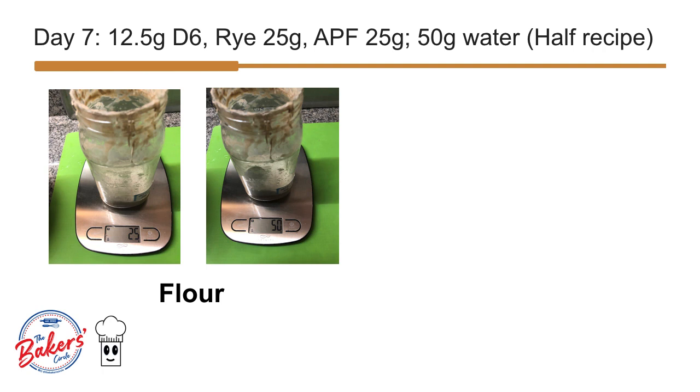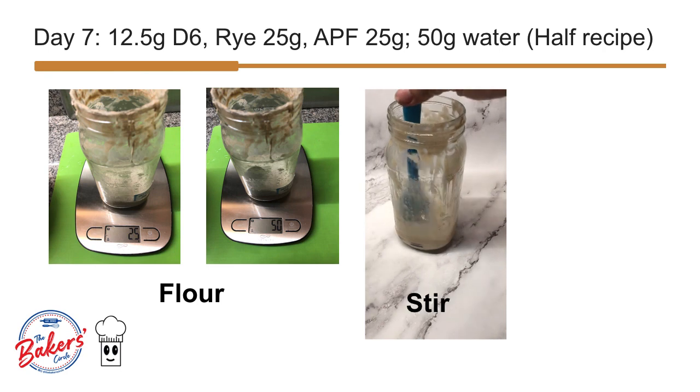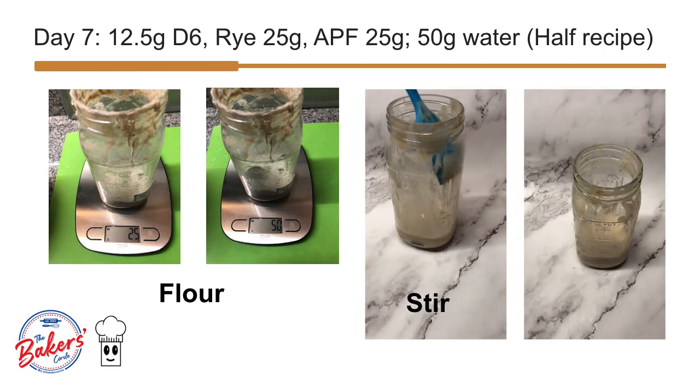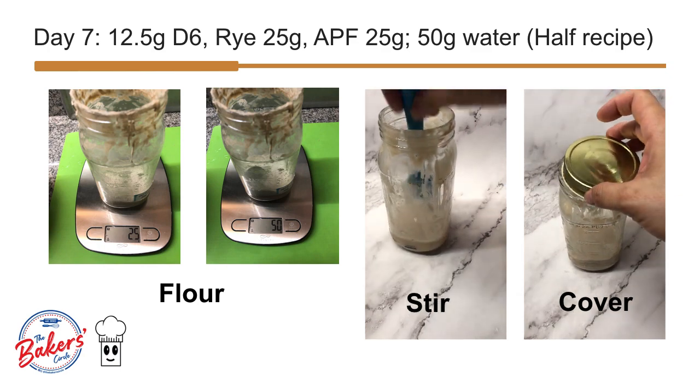I did not tare my scale and just added the additional 25 grams of all-purpose flour to the 25 grams of rye — that's why you see it as 50. We stir the bottle, clean the sides, and close the cover loosely.